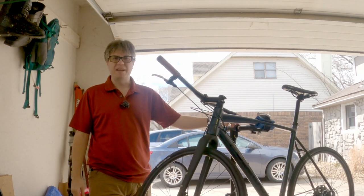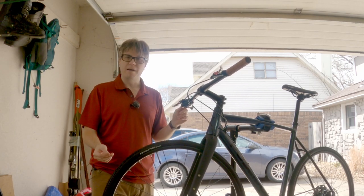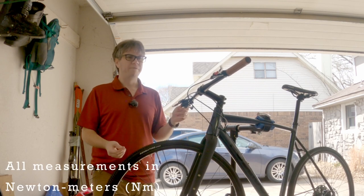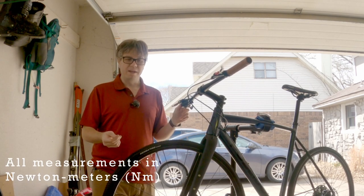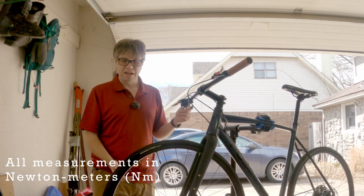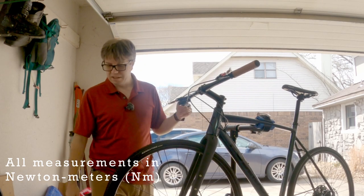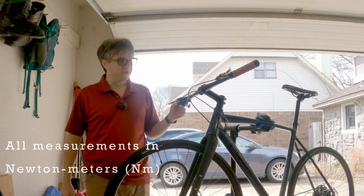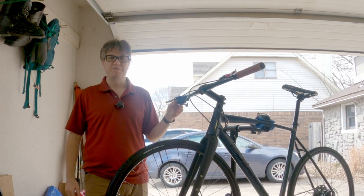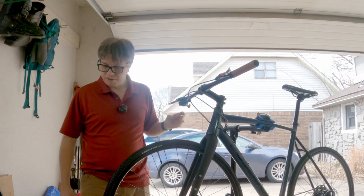Seth from Seth Bike Hacks slash Berm Peak had a really good video on how to tell the torque that you're putting on something. Four is just like finger tight, five is about as tight as you can get it by hand, six is they're making an impression, and seven and eight basically you need a little bit more torque than you've got. So I didn't tighten that all the way up — I know it'll be important for the seat post later, but for now I'm just going to leave it as it is.